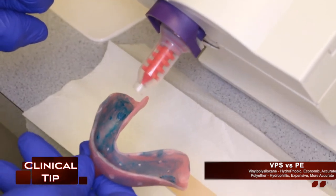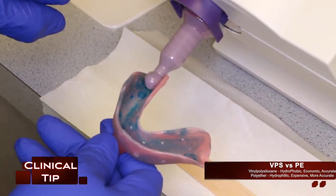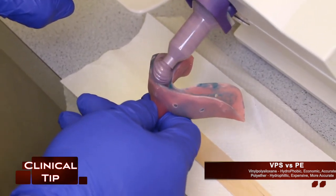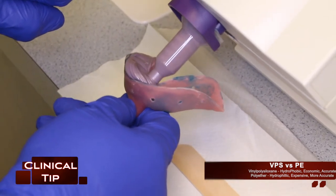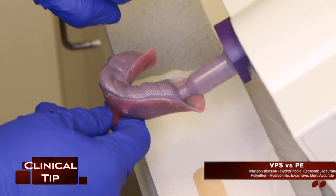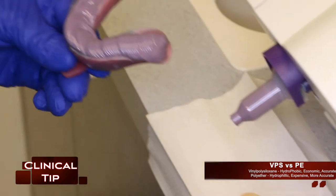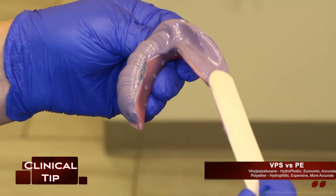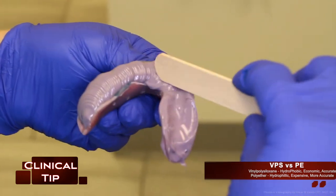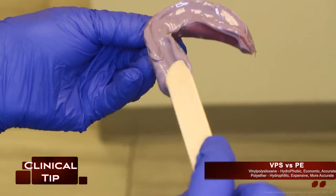While we're on the topic of impression materials, let's discuss two common final impression materials: VPS and PE. VPS is vinyl polysiloxane, and PE is polyether. VPS are hydrophobic; they tend to be economic while still accurate. Polyethers are hydrophilic, expensive, but more accurate. Polyethers tend to be more accurate since they are hydrophilic, meaning that they do well under wet conditions, especially with patients that have excess saliva or possibly blood during a preparation before a final impression.